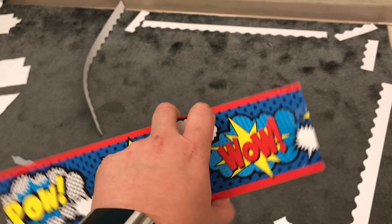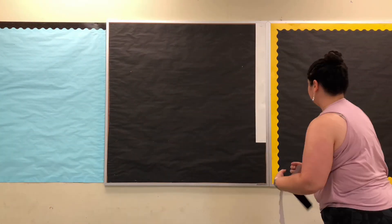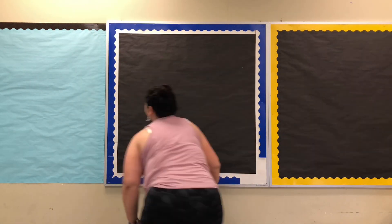I just finished taking down all the navy border that was in this bulletin board. What I'm going to use is this superhero bulletin board border — I'm just going to use it the other way so that it's white and the navy sits on top of the white. Let me do that now and see how it comes out.